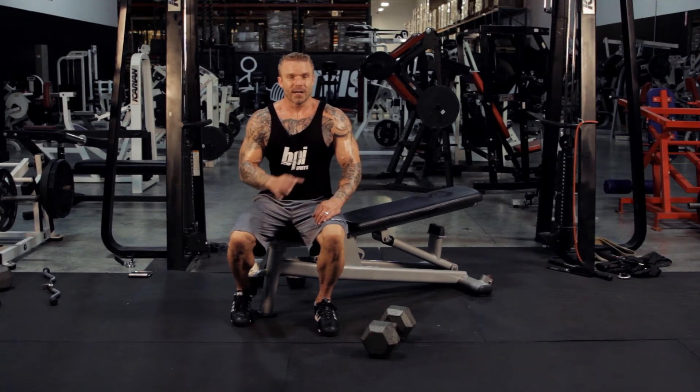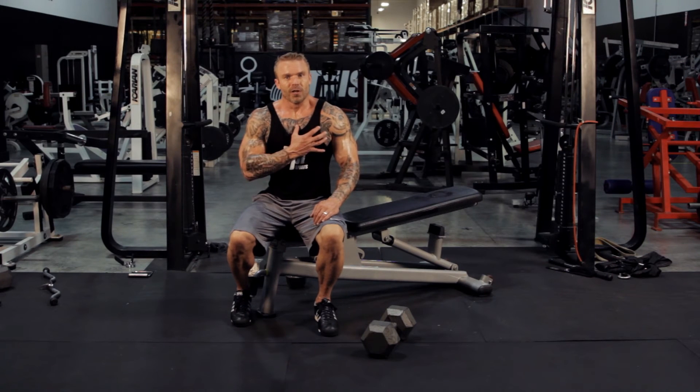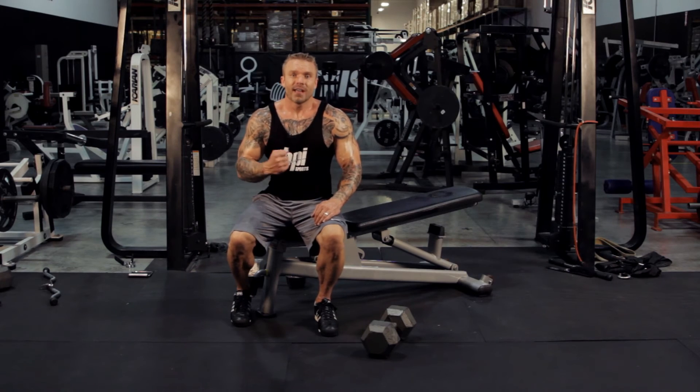That's the proper technique for doing a dumbbell chest press to really engage those chest muscles, get stronger and get bigger.